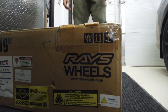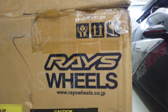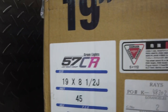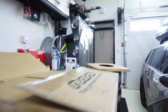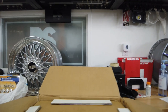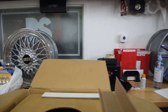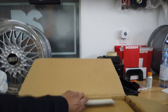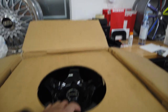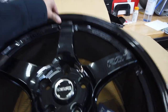Sneak peek — we got some Rays! Need some help bringing the rest in? All right, so what did we go with here? We went with some Rays Gram Lights 57 CR. Let's open this box up. Now I didn't get these brand new — I actually got them used from someone in Ottawa, which just came from Canada Post today. And here we go guys — Rays 57 CR in gloss black.